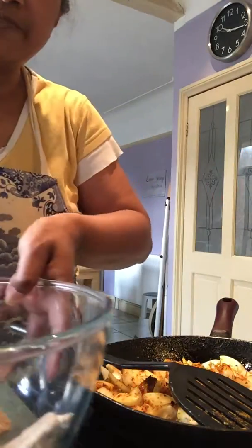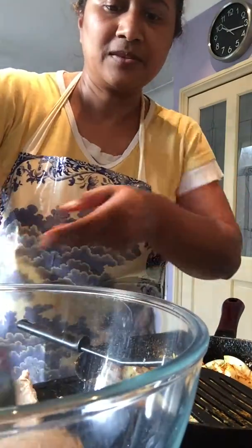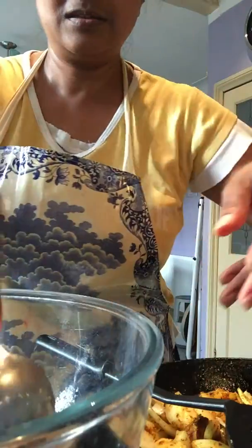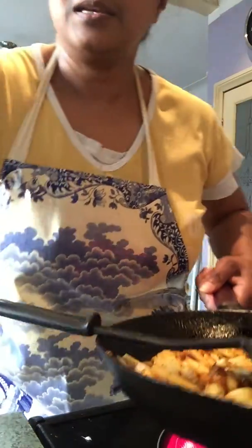I'm going to bring my fish here and I'm going to break up my fish, continue breaking it up into little morsels. While the oil is heating up, I'm going to add this mixture to the fish.